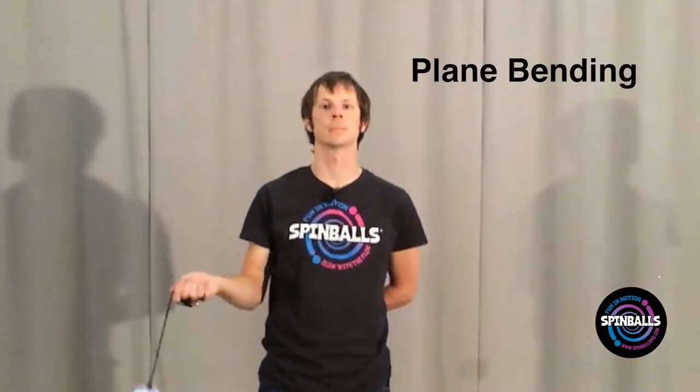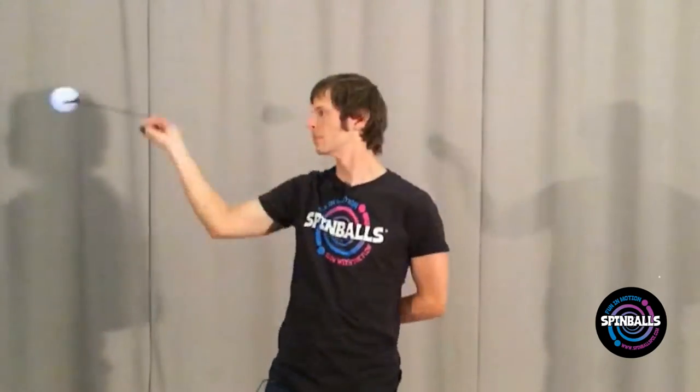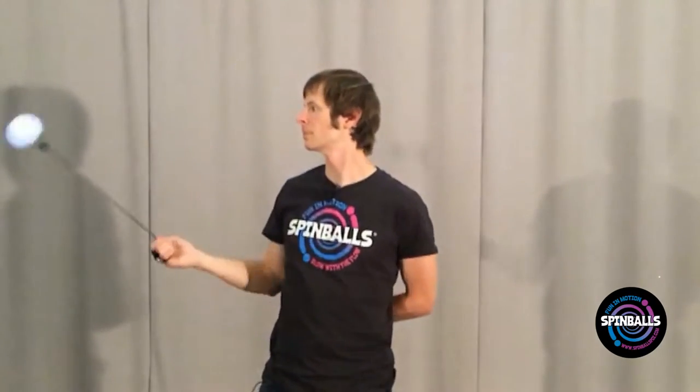The second are plane bending moves. These involve moving the poi back and forth between two planes. Usually these planes are parallel, but can sometimes also be at an angle to each other.